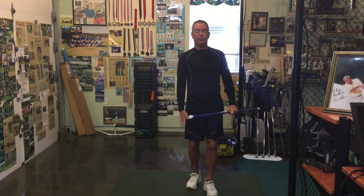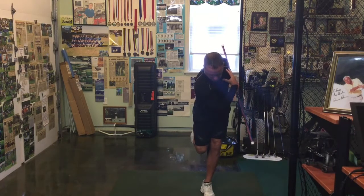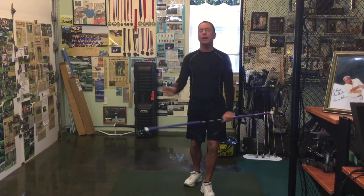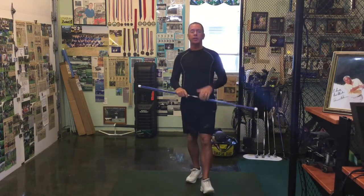Do these slowly — each side counts as a rep. Five reps on the right foot, five reps on the left foot. Bring it down and try to do a shoulder turn with it. If you can't make a full shoulder turn, that's fine — just go down, hold it there, and make a slight movement either way. Do it at your own pace.